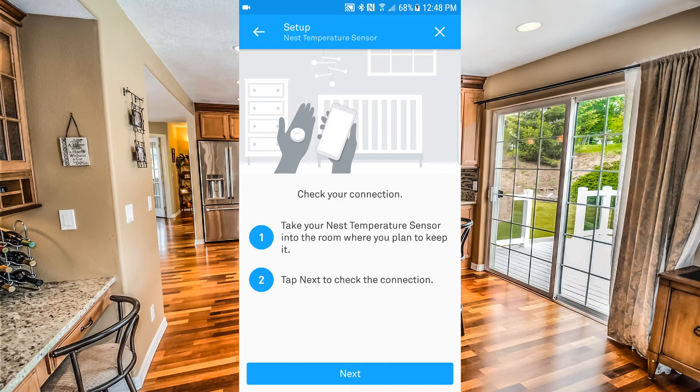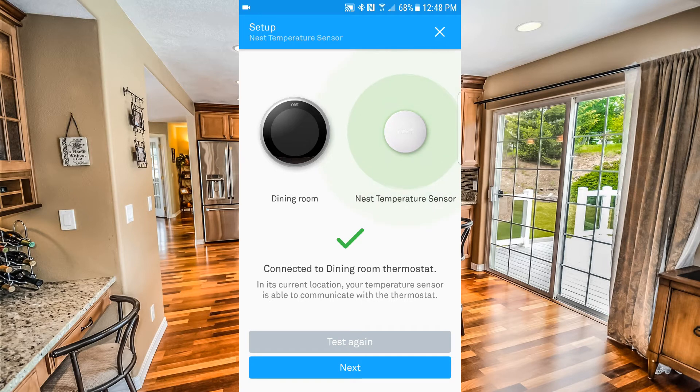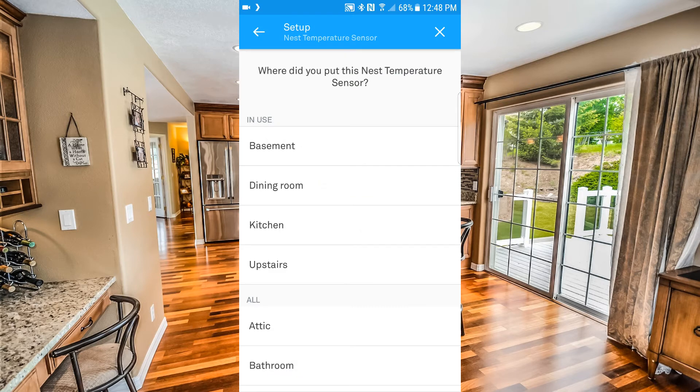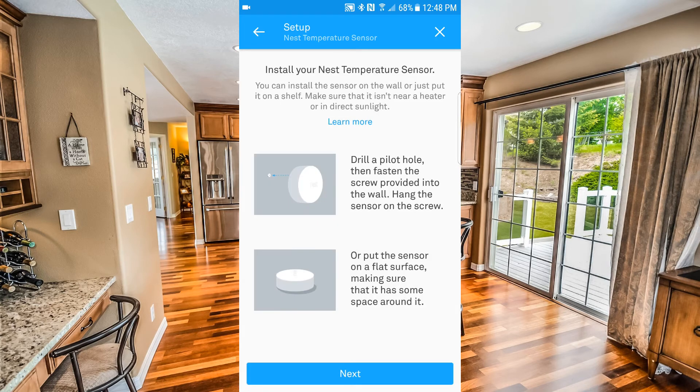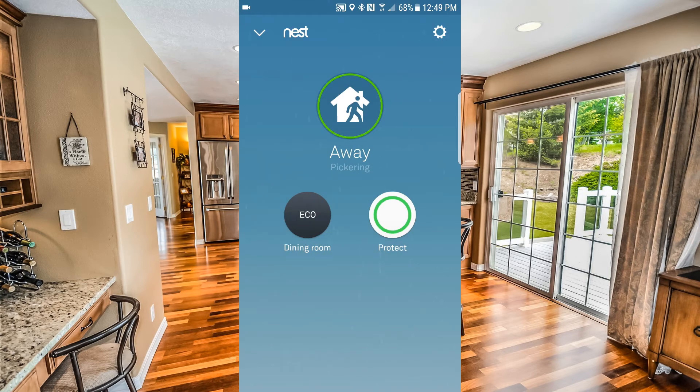I've already taken the sensor up into our room upstairs, so I'll click Next. Now you can see that it has connected to my dining room thermostat. We'll hit Next again. I'm going to name it 'Upstairs.' The app also shows where and how you can mount it. We'll click Next again, and now that we're done setting it up, we'll hit Done.